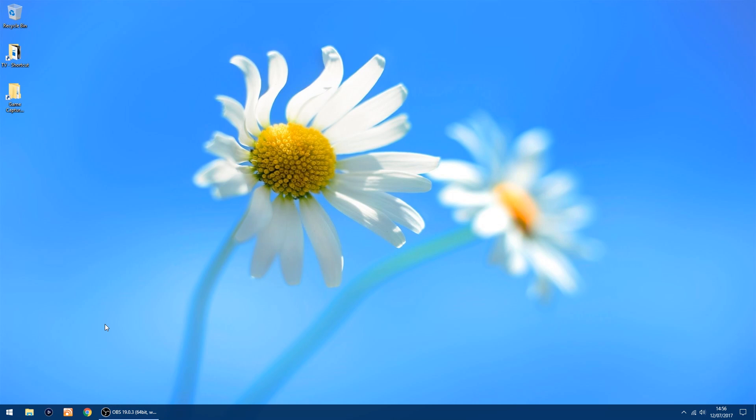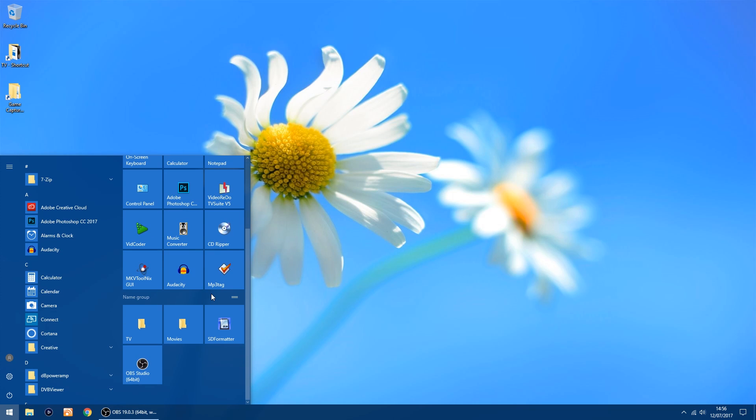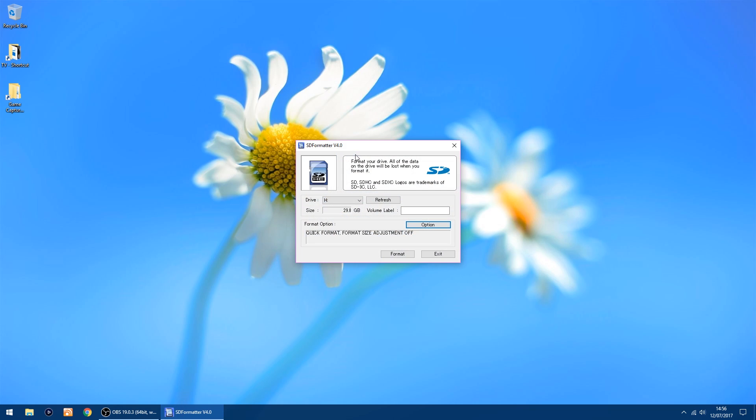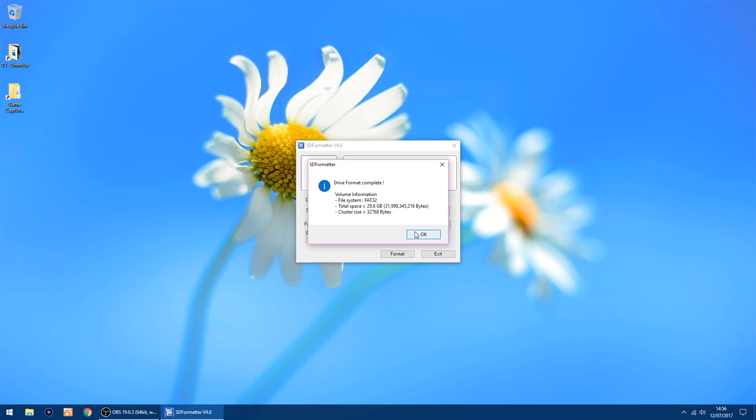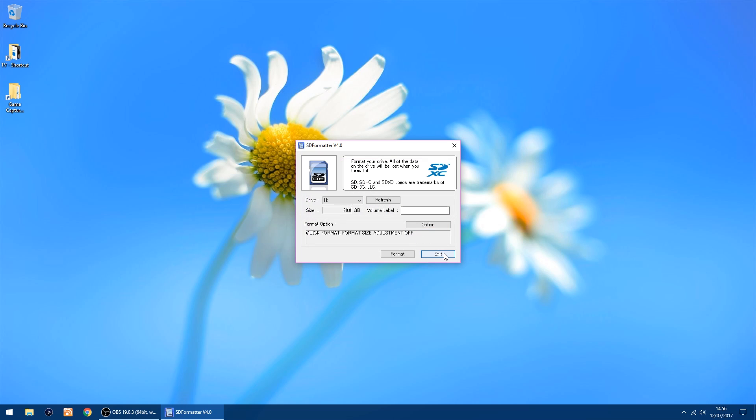If you've used the SD card before, the thing I would do first is to format it to wipe it clean. I use SD Formatter, so I'll just start that up. It's picked the right card, which is H, and just click format — only takes a few seconds. Done — got a nice clean SD card.